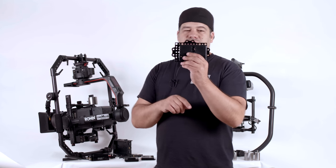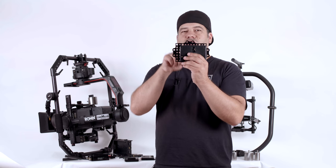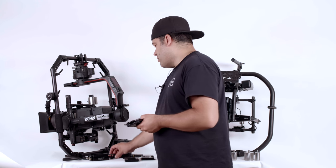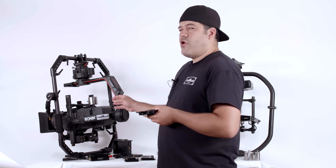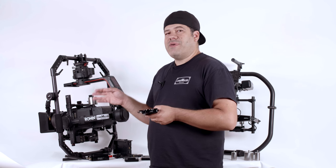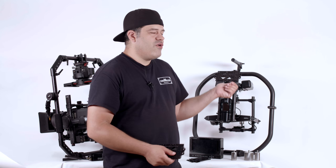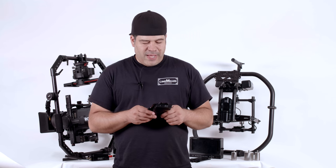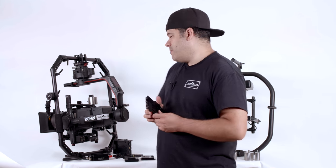One of the things you might notice here on the plate is we have these mounting ears on each of the corners of the plate. This allows you to interface with the included bracketry with our pan weight mounts on different gimbals that we make the pan weight mounts for. We make it for the RON2, we make it for the MOVI, and we also make it for the Tilta Gravity.